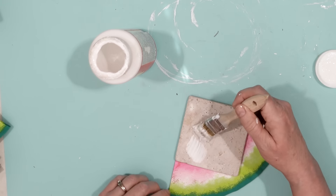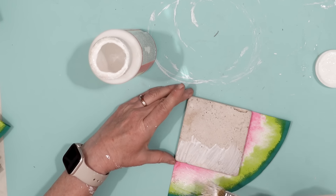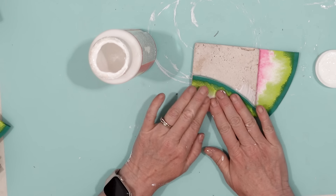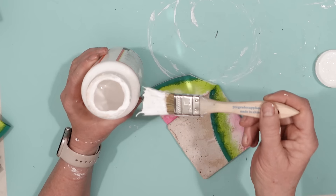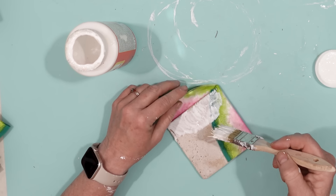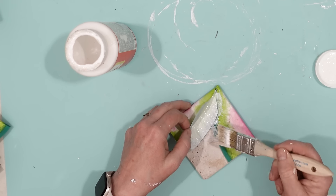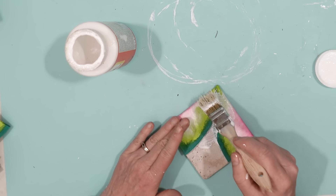There are many layers to this napkin, so I used some Mod Podge in between those layers — or you could just peel off the top layer of the napkin. By giving it a nice thick heavy coat of Mod Podge, that will help keep the napkin in place. The Mod Podge also acts as a sealer, so it will protect the coaster when drinks are placed on it, which is my intention.